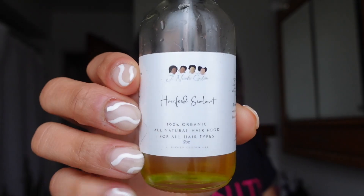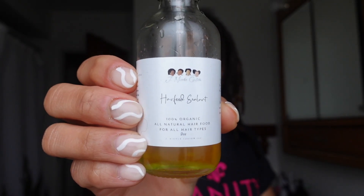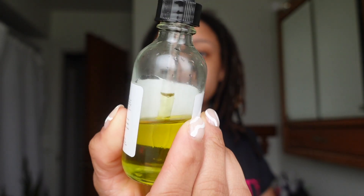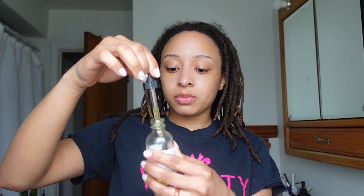Next I'm going to be moisturizing my scalp. I haven't put oil directly on my scalp in a couple of days and I could tell it needs some oil. I've been using this right here — it's my girl Jay Nicole's custom hair food sealant. It's got extra virgin olive oil, black castor oils, vitamin E, jojoba, sweet almond, peppermint — I love this oil. It's got a little dropper so I can put it right on my scalp. I'll link it down below where you can get it. She also has a YouTube channel so y'all should check her out — Jay Nicole.